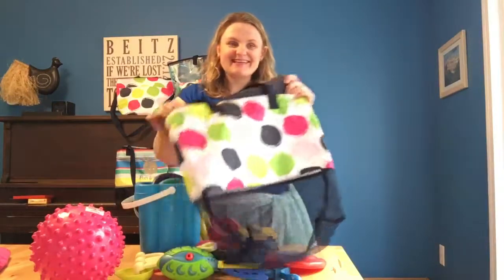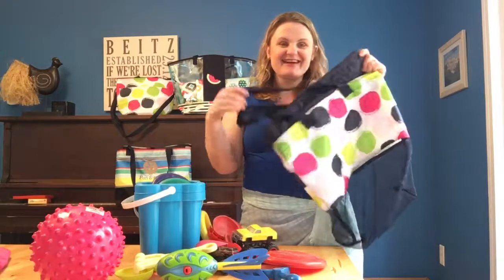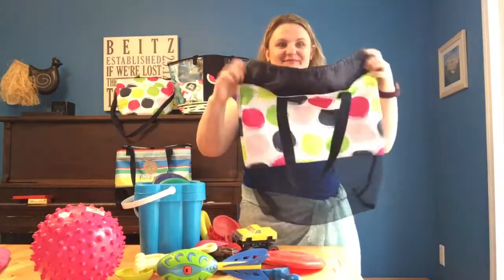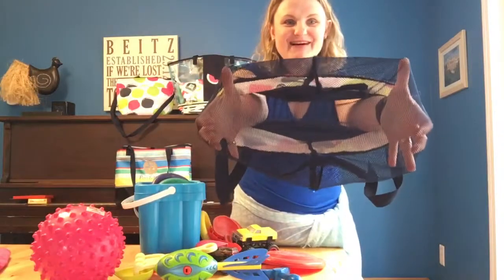Hi, I'm Sarah Beitz, Canadian Bag Lady, here to show you another great beach bag. This is our brand new Meshing Around Cinch Bag. As you can see, it has mesh on the bottom.